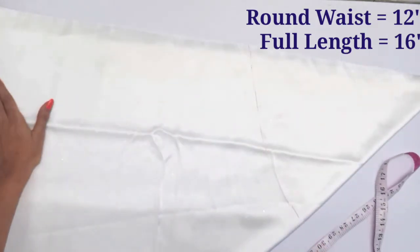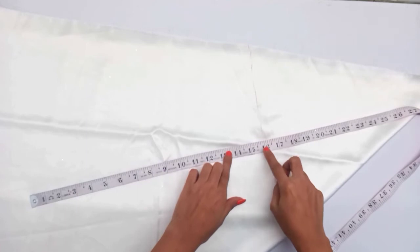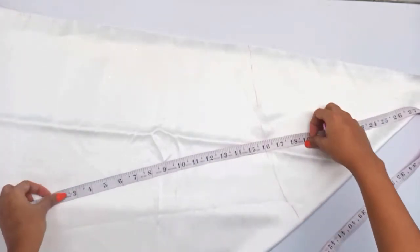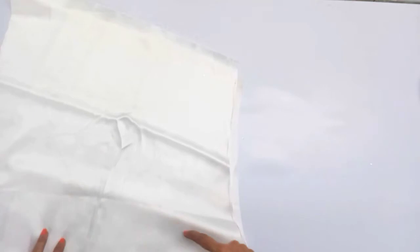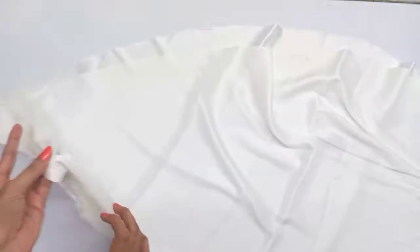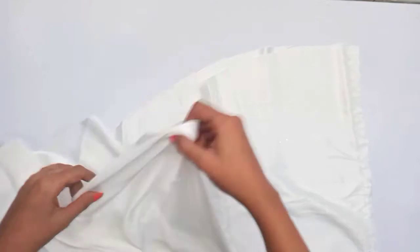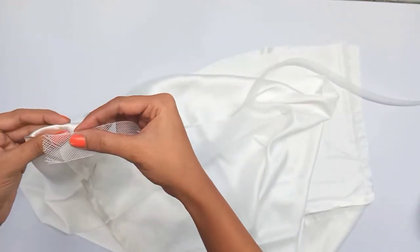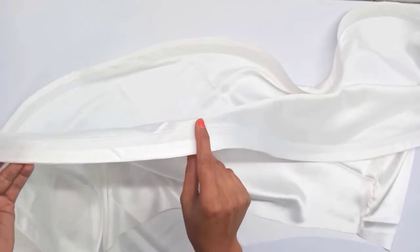Now we will put the full length at 16 inches, with 15 inches in the first step. We will cut the shape from the second layer. Then we will take the can-can glue, put it on the back side, and fold it in the whole round. This completes the second step.